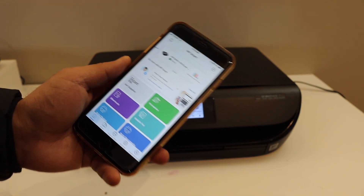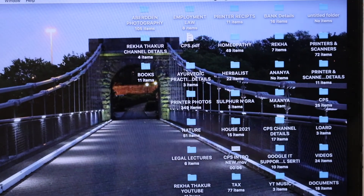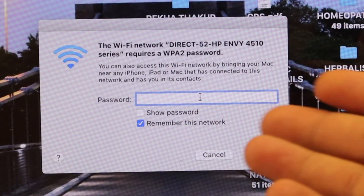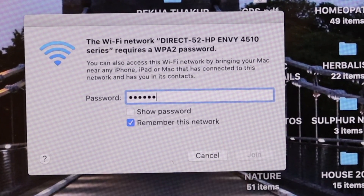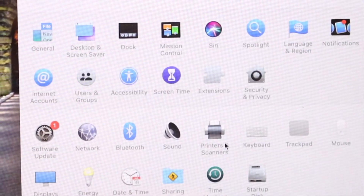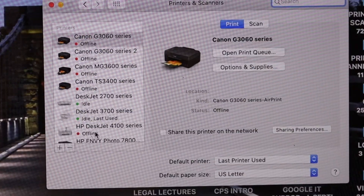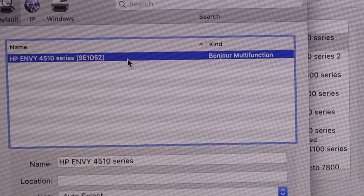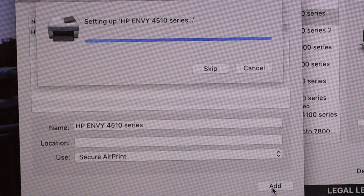Go to the MacBook and open Wi-Fi settings. Select the network starting with 'Direct' followed by the name of your printer. Enter the password — for example, 12345678 — and click the Join button. Then go to System Preferences and select Printers and Scanners. Click the plus button to add the printer.